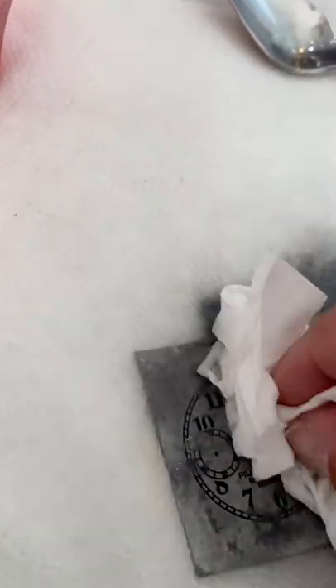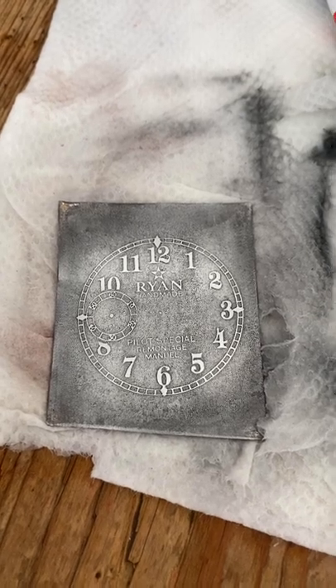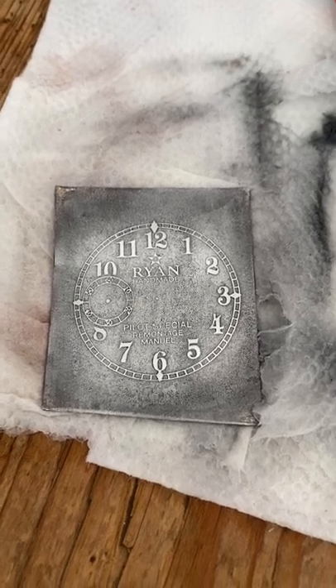All we're going to do is rub off slowly. Maybe I'll put the camera down while I do this. A crucial moment — I've got to go drill the holes, literally the holes for the movement and the hands. So I'm going to do that and hopefully I don't screw that up.